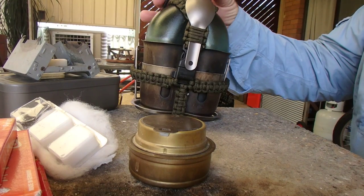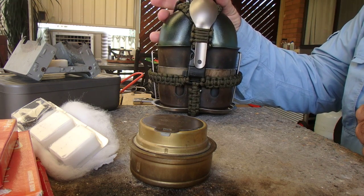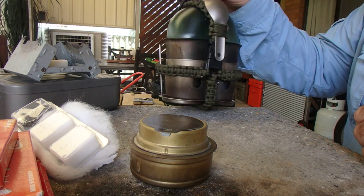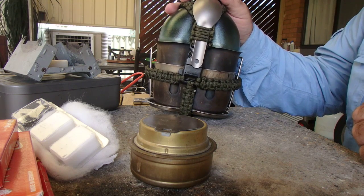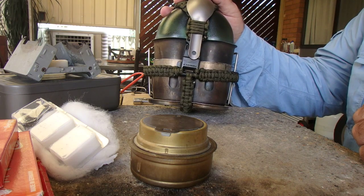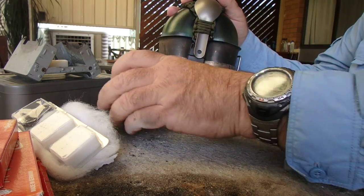Hi guys, it's Mike here from KS Bushcraft Down Under. I thought I'd run you through my canteen kit. This is something I've put together with commonly available stuff that you can buy. It's 700 grams, so not exactly the lightest piece of kit in the world, but it won't let you down and it's pretty compact. I usually use a Trangia burner as well, which is another 112 grams.